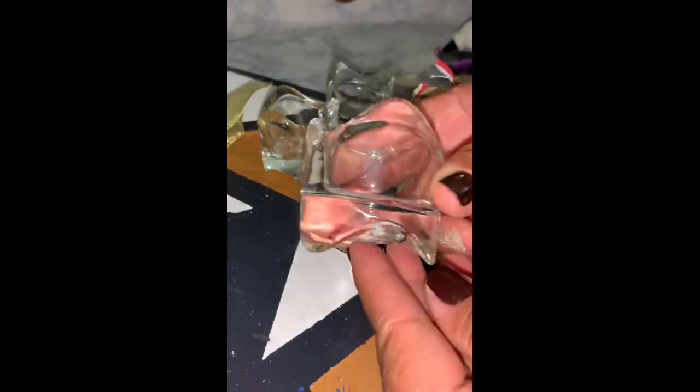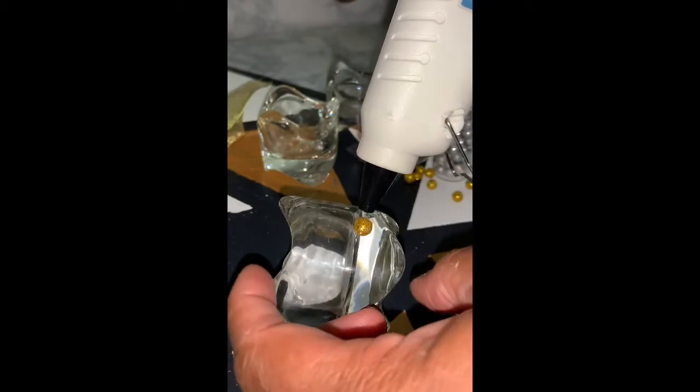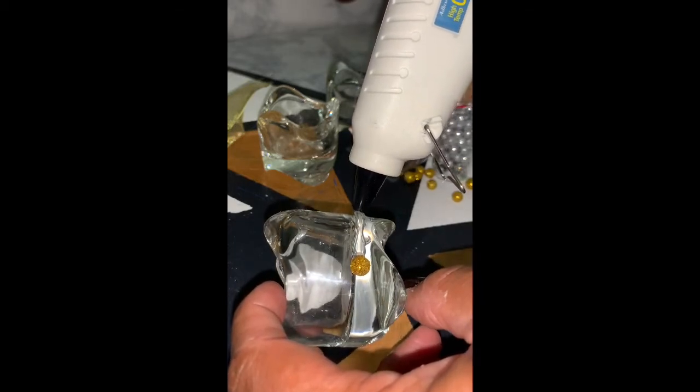These centerpieces are extremely easy to make. For the first centerpiece, you're just going to take this tea light candle holder and these golden balls that I got from Target, and you're going to glue them in a circle around the bottom of the tea light candle holder. I only had enough for one full row and then a piece of a second row, so if you want to do a few rows, I would suggest getting more than just one vial of the little gold or silver balls. You just continue this process, adding hot glue to the tea light candle holder and then adding the golden balls to it.